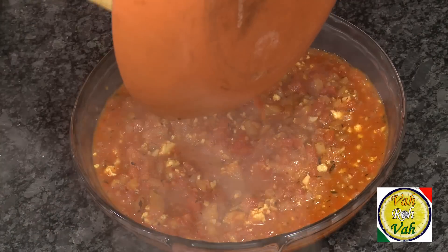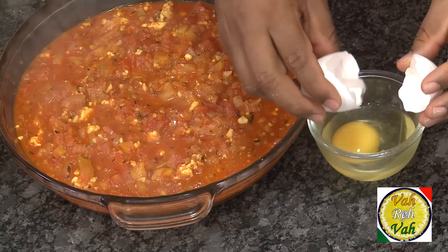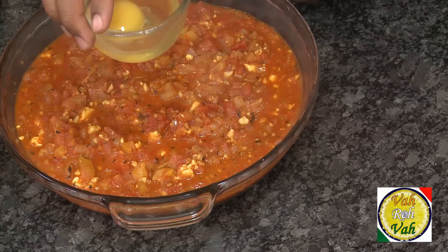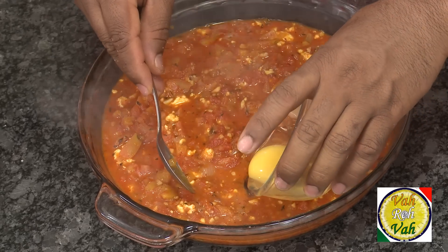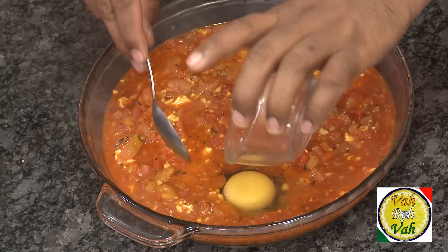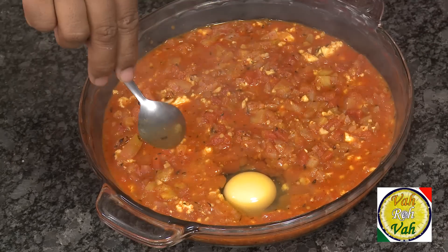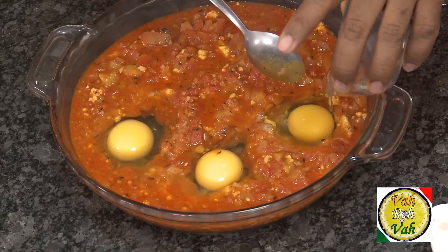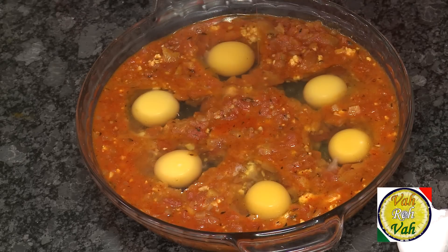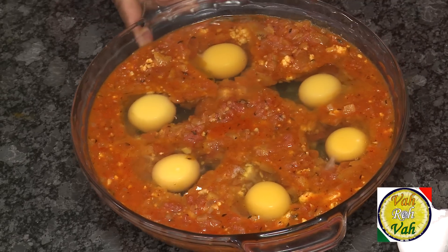Look at this — what an aroma with all these herbs, especially thyme and parsley. Now we're going to break each egg in a bowl first just to make sure the eggs are good, since sometimes you can get bad eggs. Make a well with a spoon and pour the egg on top. We're going to pour six eggs, evenly distributed — one after another until all six eggs are nicely placed.